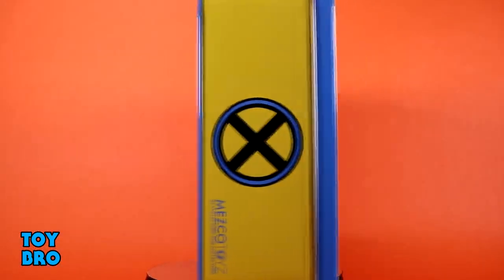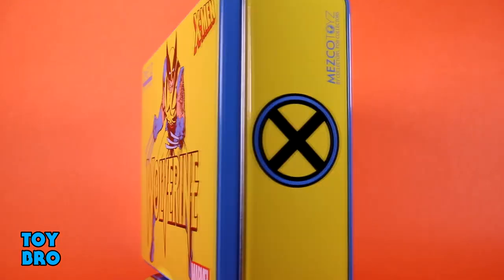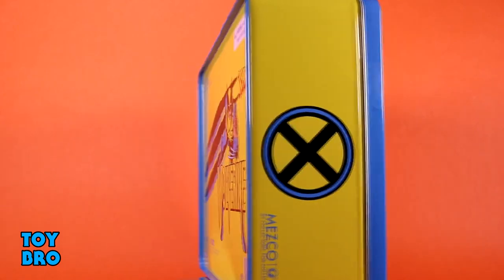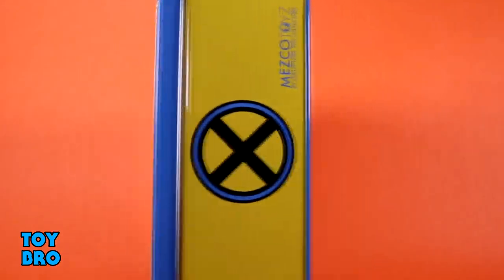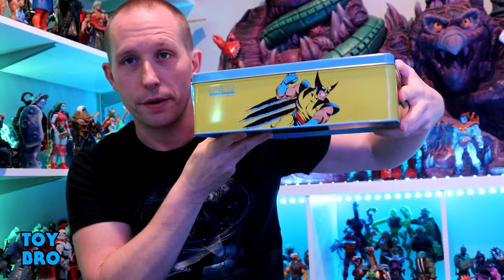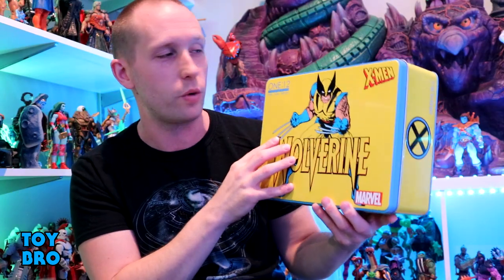...also comes in a really unique box. It's a metal tin — not a lunchbox, just a big metal tin. I'm assuming this contributes to the slightly elevated price on this figure. You can't see through it but you get classic artwork of Wolverine on the front, the X-Men logo, more artwork on the back, and different artwork on the top and bottom. You get a blue and black X logo against the very yellow metal tin. I like this packaging — presentation is pretty wild. Let's pull him out and take a look.